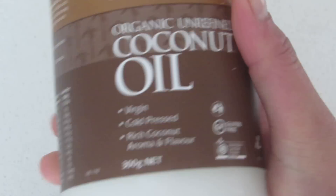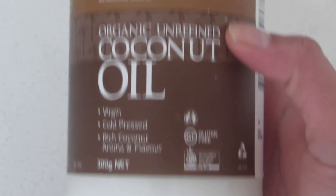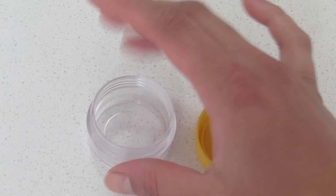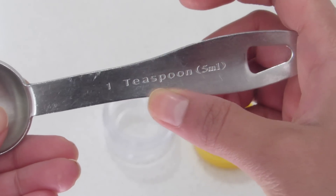The best thing is that you only need two ingredients for this, which is pure coconut oil and cinnamon powder. Also take a clean container to mix and store the mixture. Now let me show you guys how to prepare this beautiful lip enhancer.